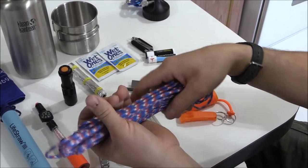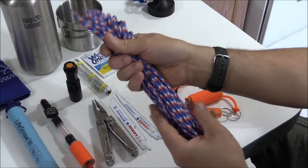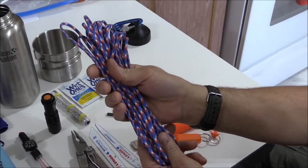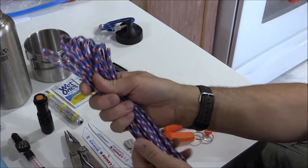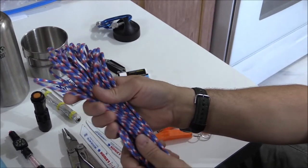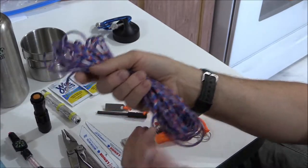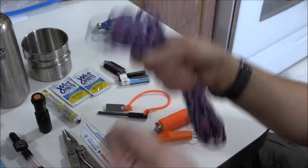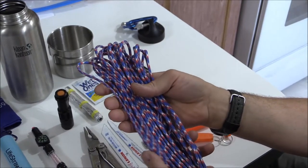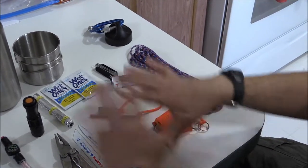For paracord you can use whatever brand or style fits you — this Titan Survival stuff is here just for demonstration purposes. For the love of God, please do not put this in a tight weave or paracord bracelet and expect to get it off when your fingers are freezing at 40 below. Your fingers don't function very well at 40 below. I'll show at the end how I wrap it around the water bottle so it can be quickly dispensed without trying to unweave everything in a cold emergency.